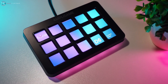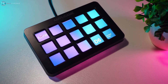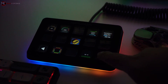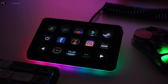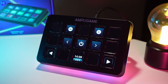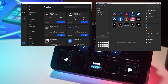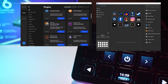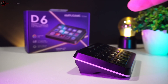The software interface is intuitive and easy to navigate, great for both beginners and experienced users. It doesn't overwhelm you with unnecessary features but still offers enough customization to suit different needs. For those who want to create custom macros or control various apps, the layout is simple and doesn't require a steep learning curve. The D6 controller also comes with a variety of built-in plugins that are quite impressive, with an extensive selection available in their plugin store — and all of these plugins are free.